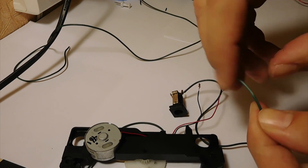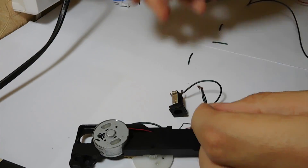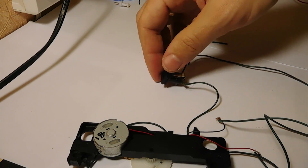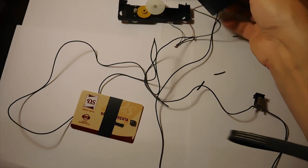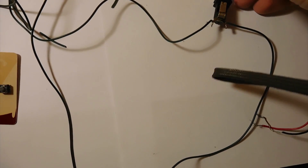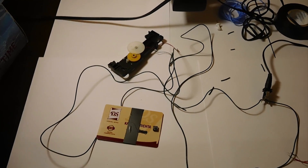On the next step, check if everything works properly. Done. Everything is okay.